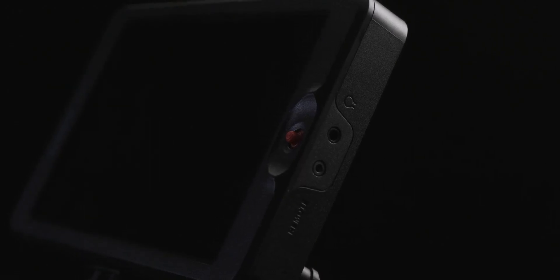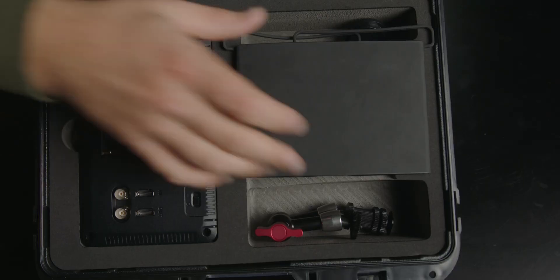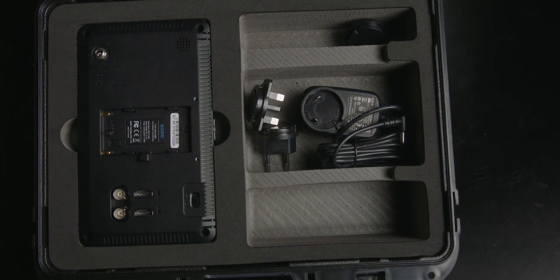Around the corner from the joystick, you have a remote port and a headphone jack so you can monitor audio. On the other side, there's an SD card slot which you can use to upload firmware as well as load custom lookup tables. The monitor itself ships inside a hard shell case, and in it you get those power cables, a little magic arm, and a sun hood as well.